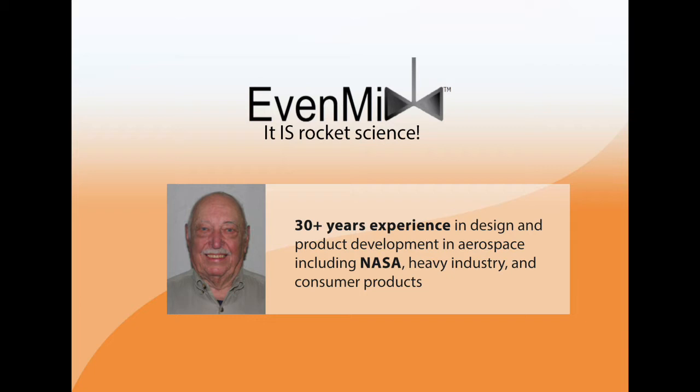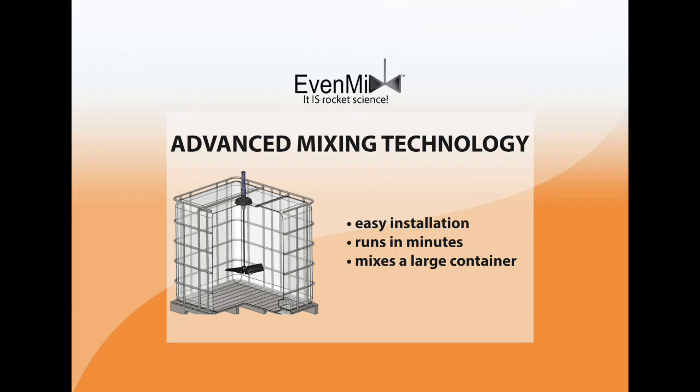Our engineering team, led by Dan, a former NASA scientist, created Evenmix — a lightweight, easy-to-operate mixing system. You can install it easily with one person, get it up and running in minutes, and mix the entire container.